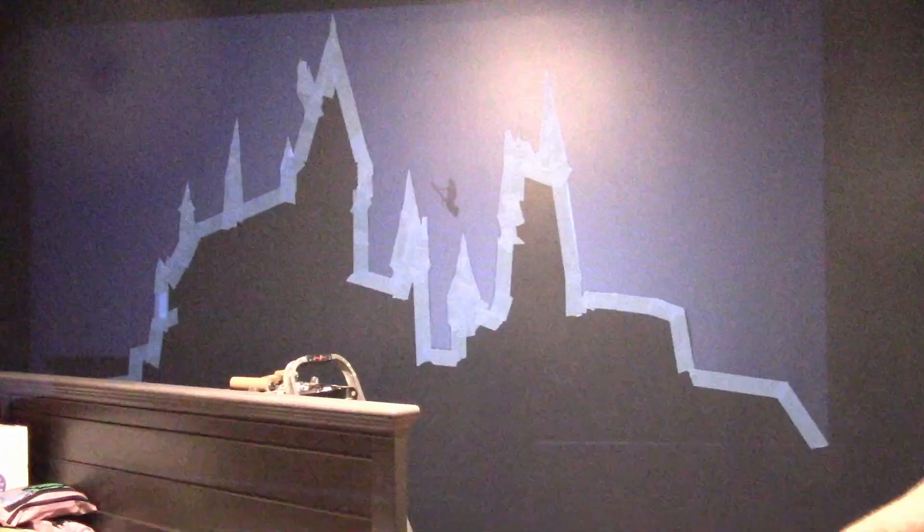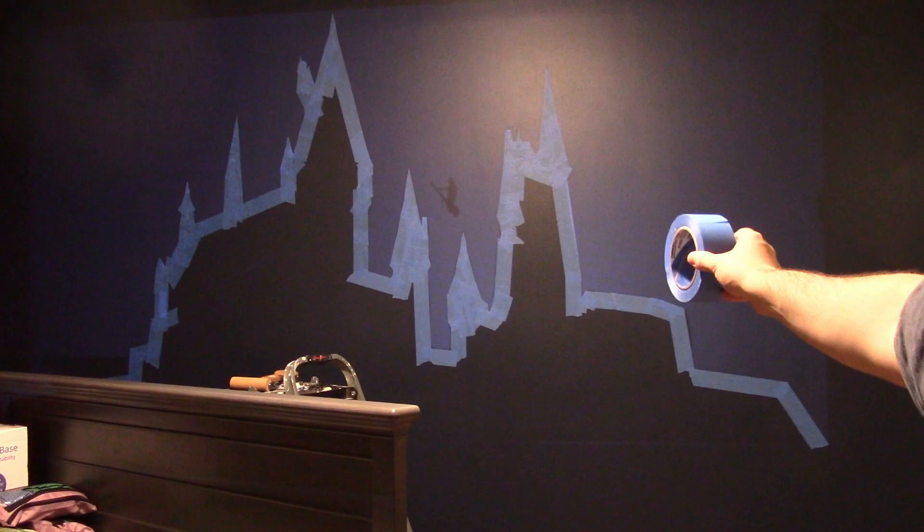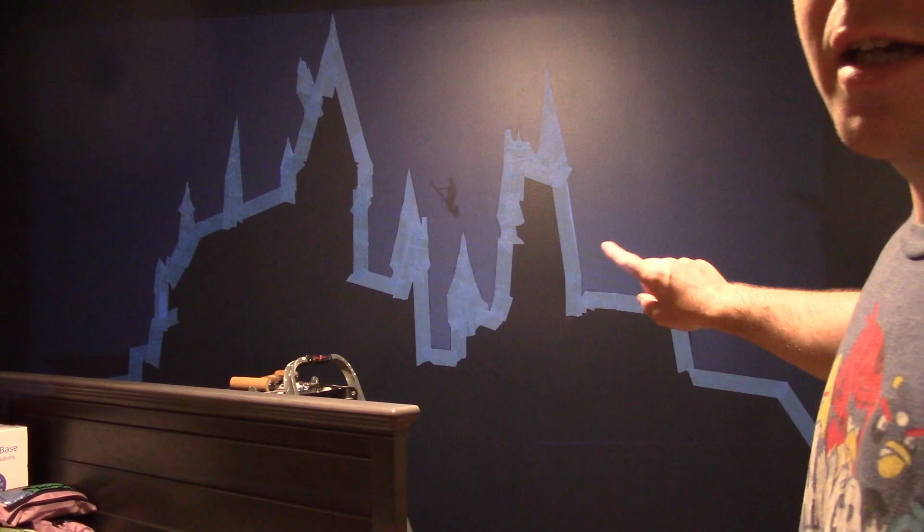Then just get some painter's tape and tape the outline as I did, as good as I could. Try to keep the points pointy. I found this image just by searching Google Images for Hogwarts silhouette. I think I did a pretty good job.